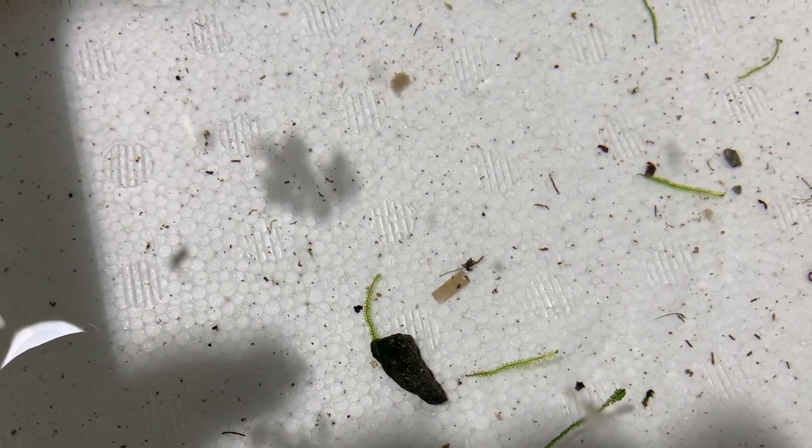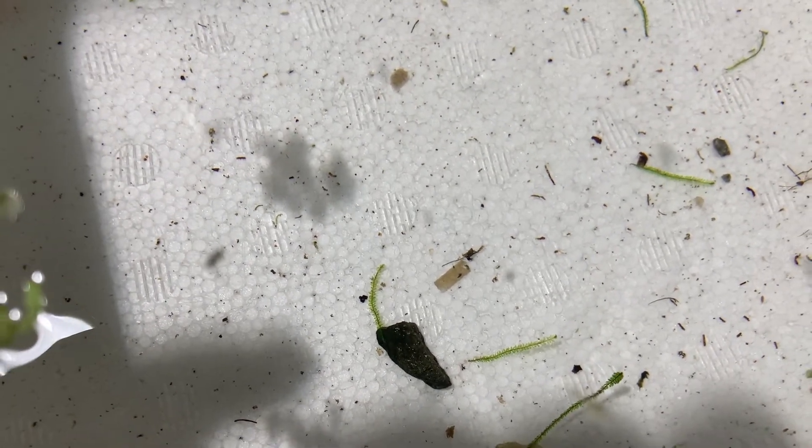We can do this guys, let's go! We did it — I can't believe I actually hatched my first fry of new tetras.